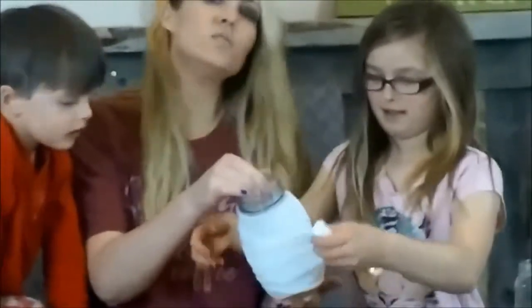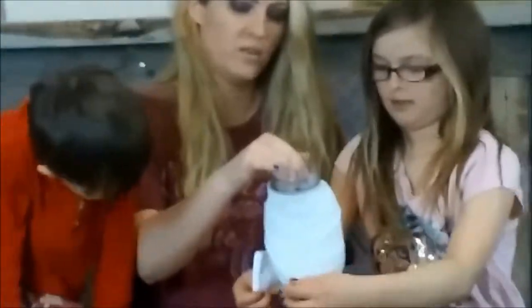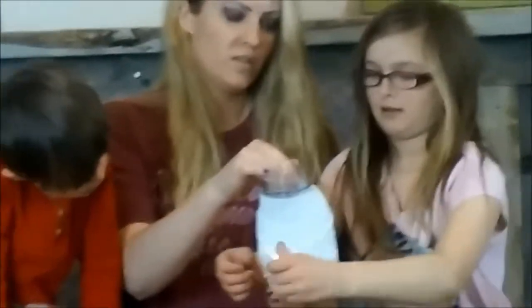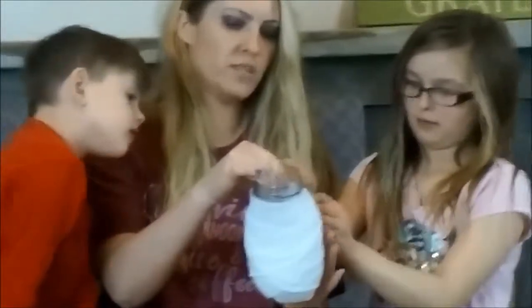You can do as little or as much gauze as you want. Probably a little less would make the candle light come through easier and better. If you don't want to fill this up with the tea lights, then you can also fill it up with candy for Halloween.